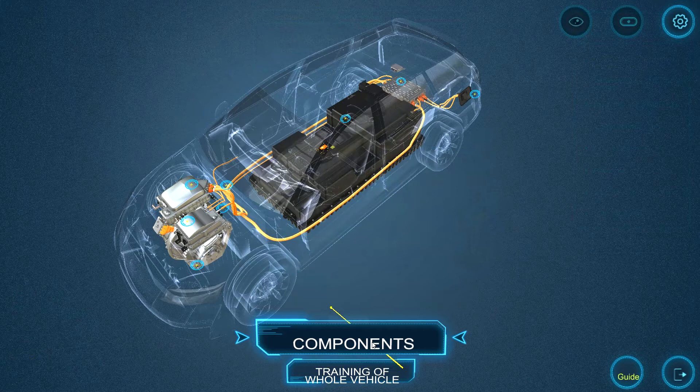In the electric automotive application, the user will start in the components module. This module offers eight different systems to choose from.